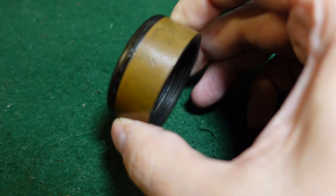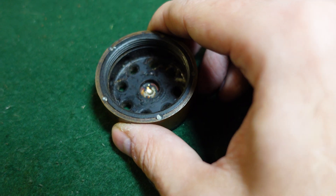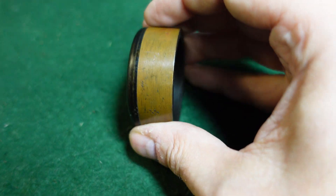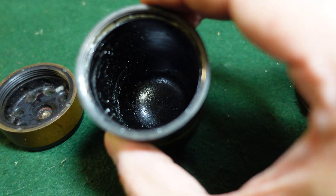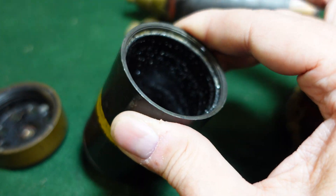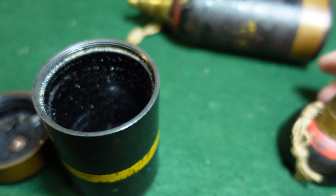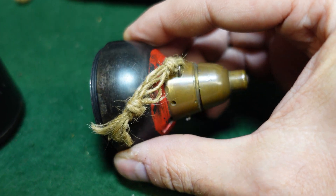This would trigger a propelling charge, and then your copper band would grab onto the rifling in the mortar, sending your grenade body — which is where your explosive is going to be — downrange. As you can see, this one is empty; looks like it was possibly never loaded, but I don't really know what that flaky stuff in there still is.